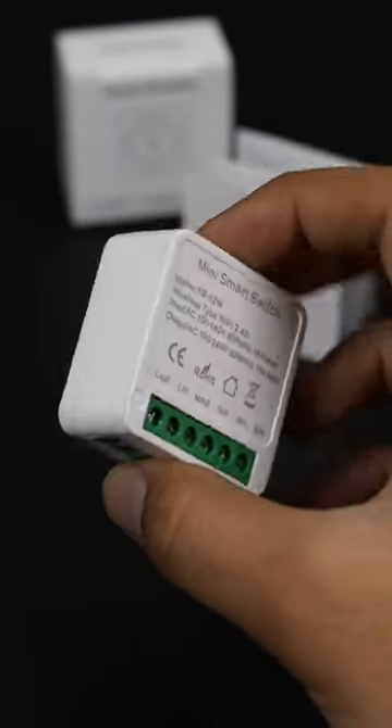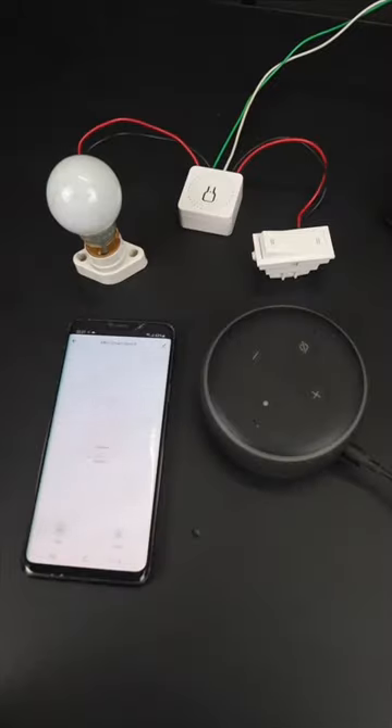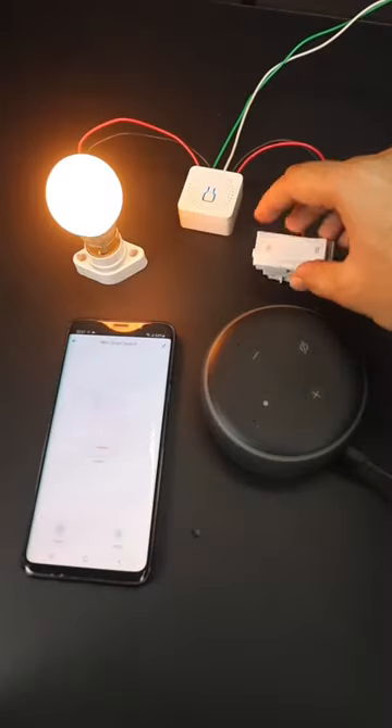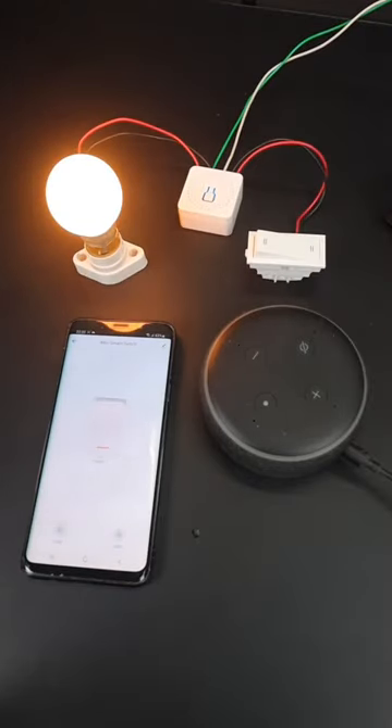This is a mini smart switch with which you can convert your home into a smart home very easily. You can control your appliances not only with your manual switches but also with the smartphone from anywhere around the world. On top of that, it can also be controlled with Alexa and Google Assistant. Interesting right? Let's check this out.